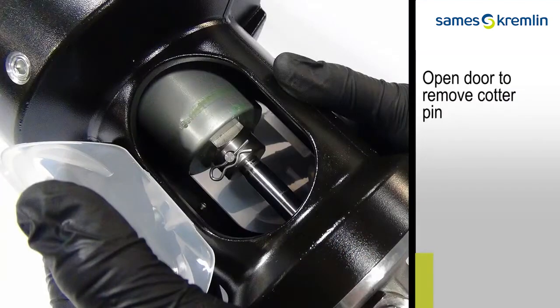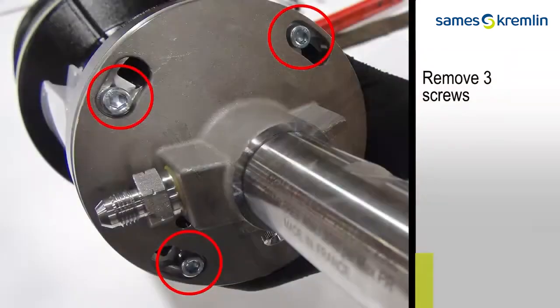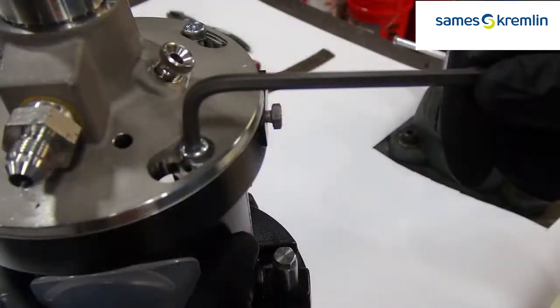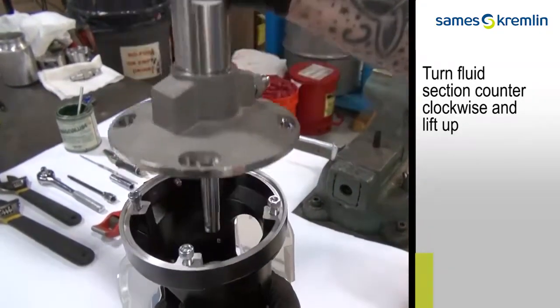Begin the disassembly process by opening the door and removing the cotter pin. Remove three screws at the bottom of the pump with the five millimeter Allen wrench. Turn the fluid section counterclockwise and lift to remove the fluid section.